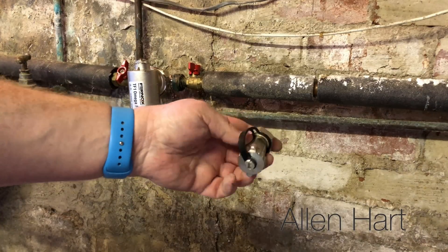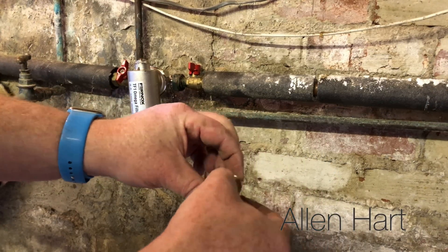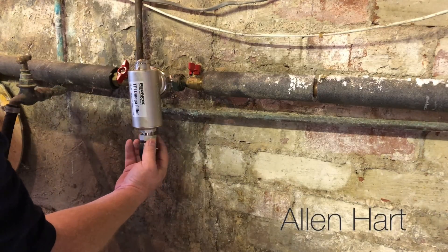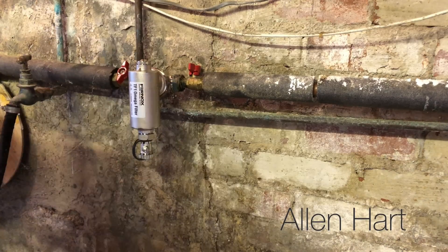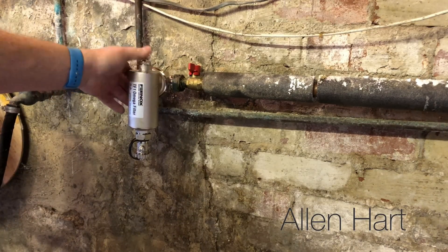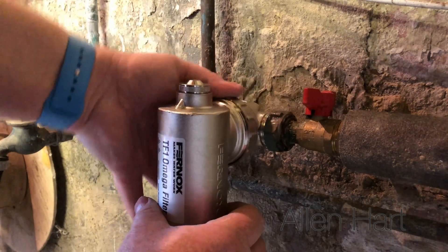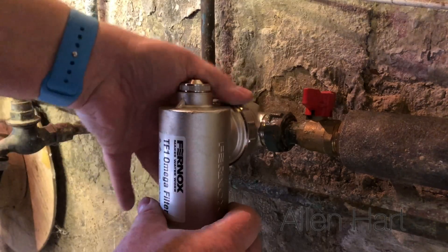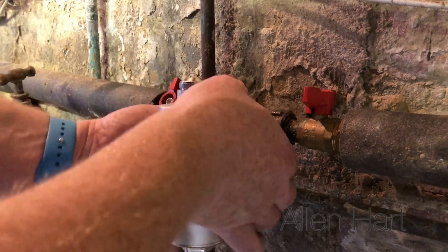In your packet you get a drain off and it comes with a washer as well, so we'll just put that in there and tighten it up. This connection doesn't need to be really tight — you can just tighten it down a little bit because it has a double o-ring in there.